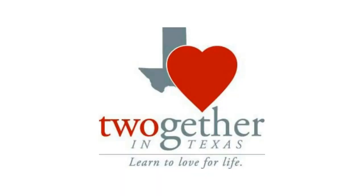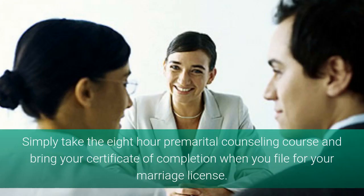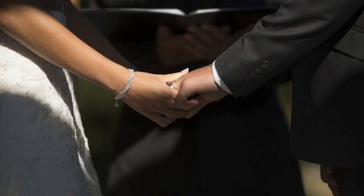Fortunately, there is a program called Together that can save you $60 on your filing fee. Simply take the 8-hour premarital counseling course and bring your certificate of completion when you file for your marriage license. Added bonus, you'll have professional counseling under your belt to make your marriage that much stronger.